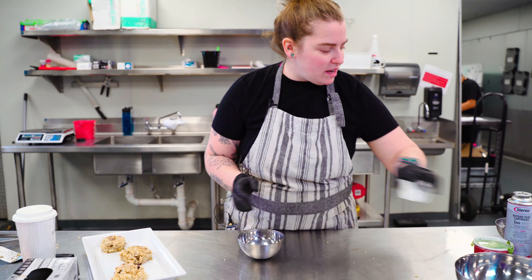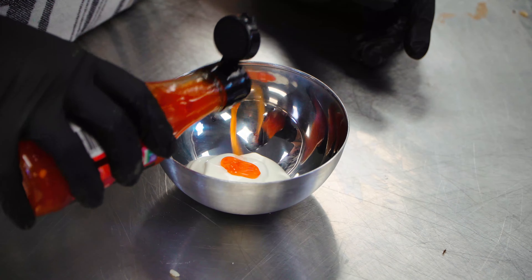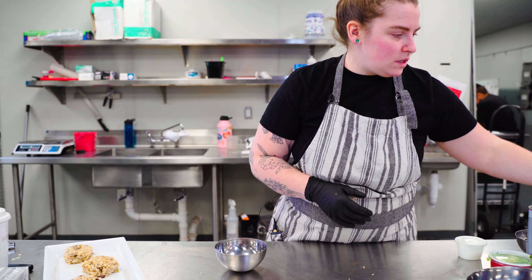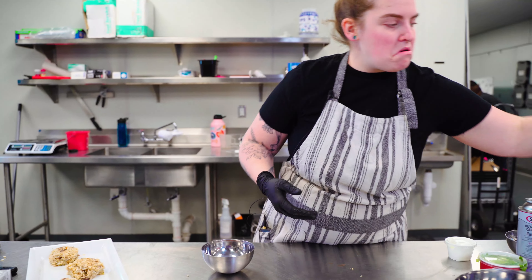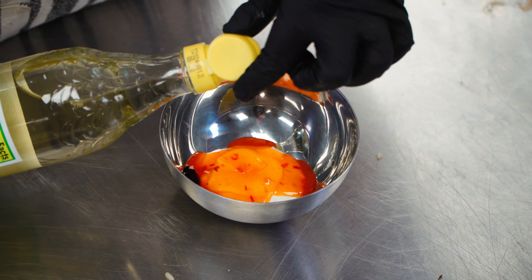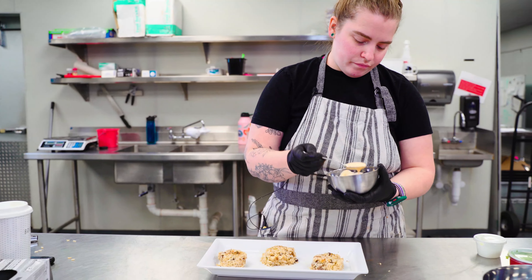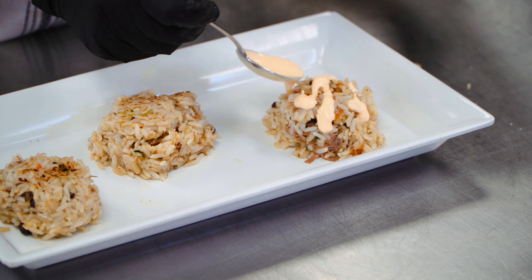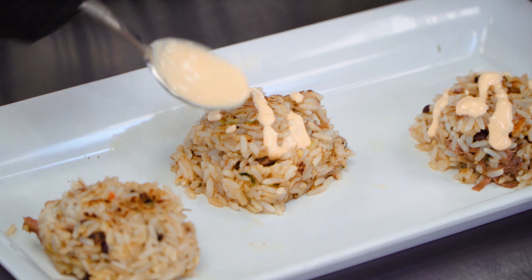I can make one with my sour cream. Do some of the sweet chili sauce, and then a little bit of soy and a little bit of vinegar.